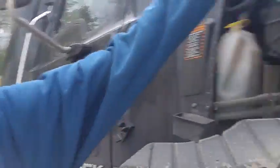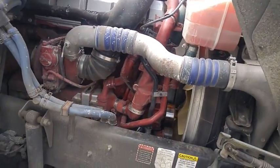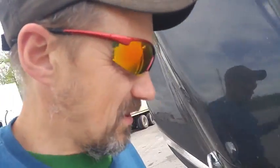When somebody says that they work as a mechanic and then they ask me about the belt in the power steering, I don't have a problem with the guy being a mechanic, but the experience probably dates back to the early 19th century. So now I'm going to finally show you how power steering works in most modern trucks.